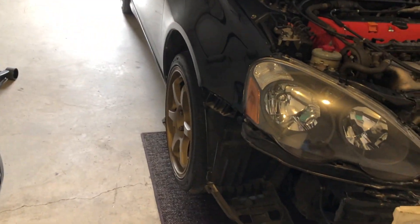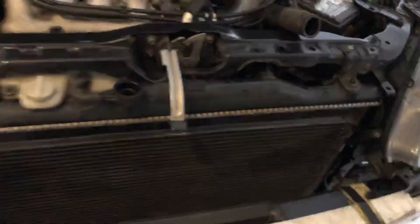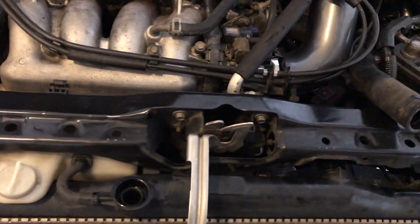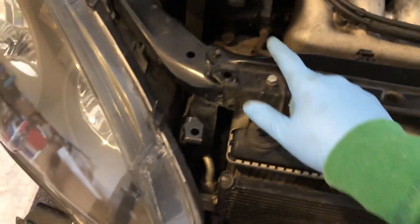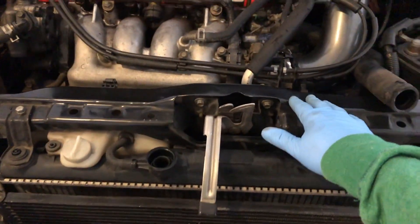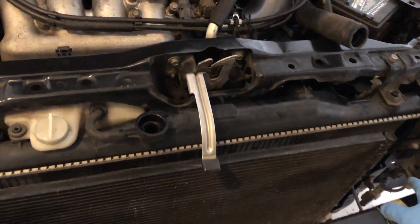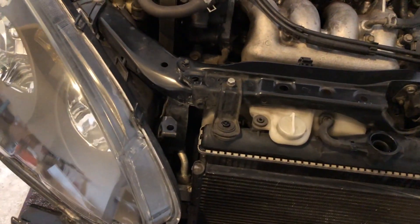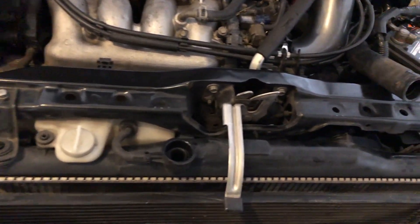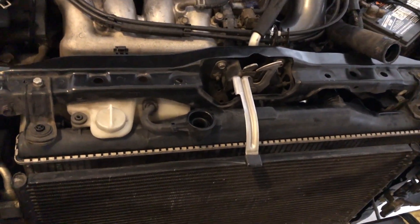Hey guys, as you can see bumper's out, car on jack stands, fluids drained, started taking apart this thing. First, there are two bolts here on this arm, one in the middle on this side, so we can take this bracket apart. We also have to unbolt the brackets for the condenser, and have to be careful so we don't mess those lines — otherwise there's no AC for the summer.